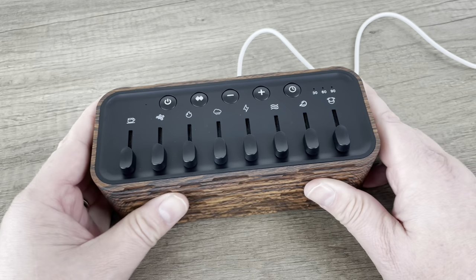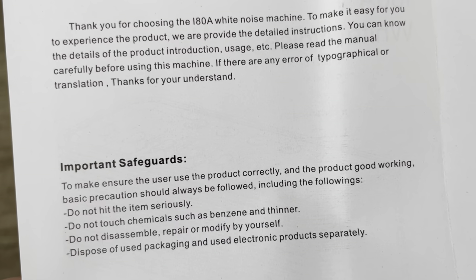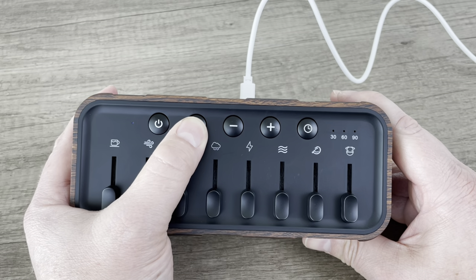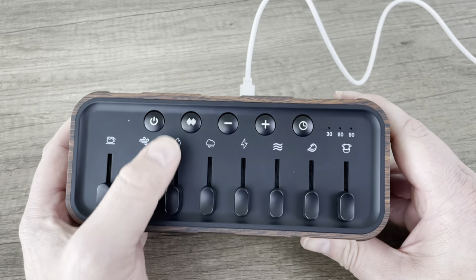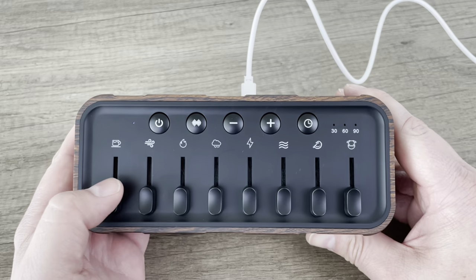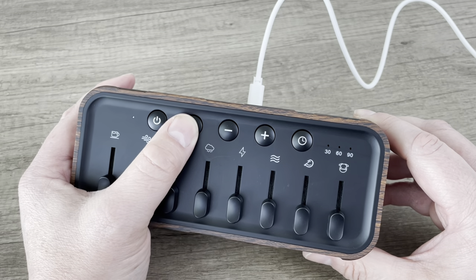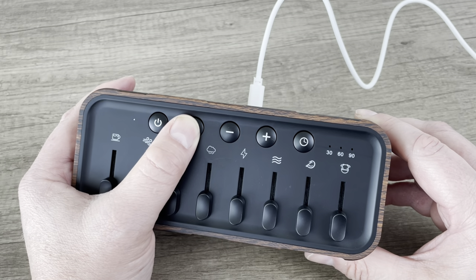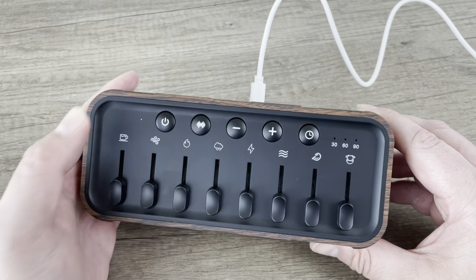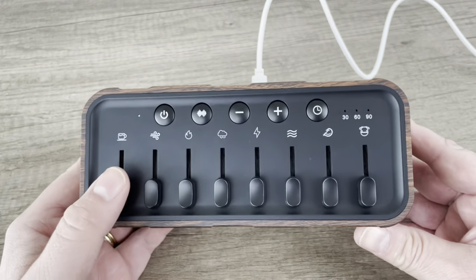I need to look at the manual — I clearly don't know what I'm doing, which is par for the course. It took me a bit but I figured it out. This button here: press and hold and it turns on a legit white noise, and then you can toggle through different white noise presets. If you press and hold it again, it shuts off. You can then control each sound with the individual sliders.